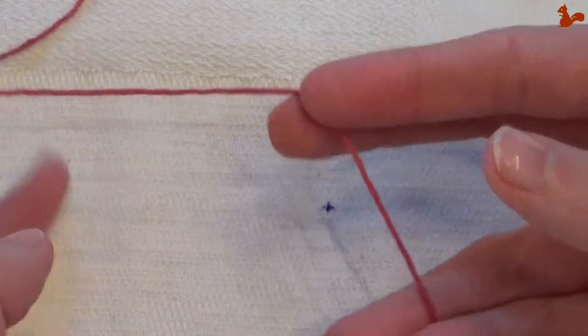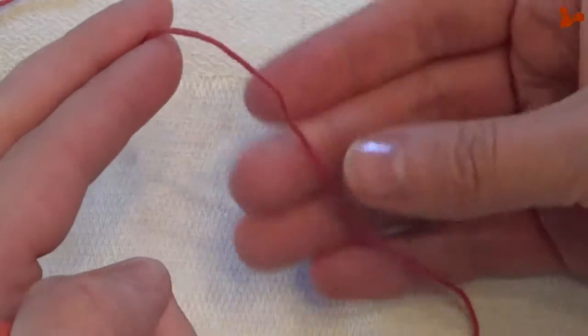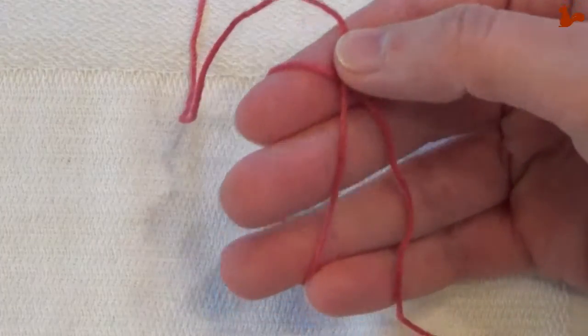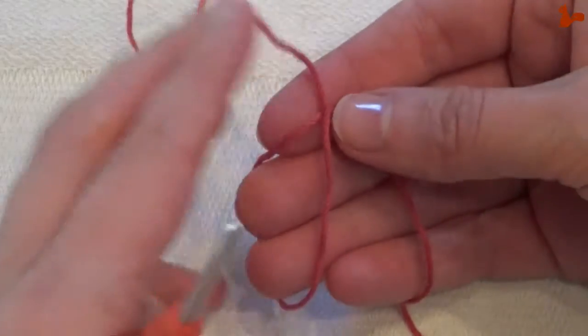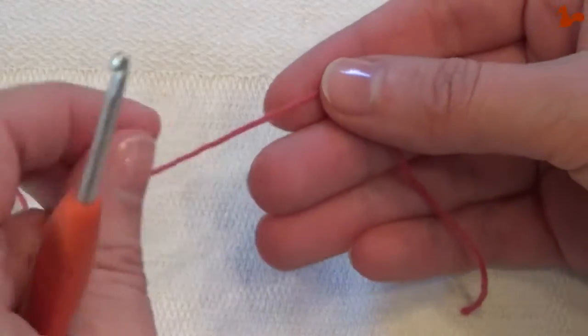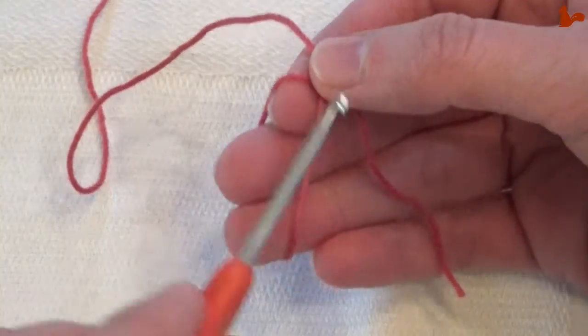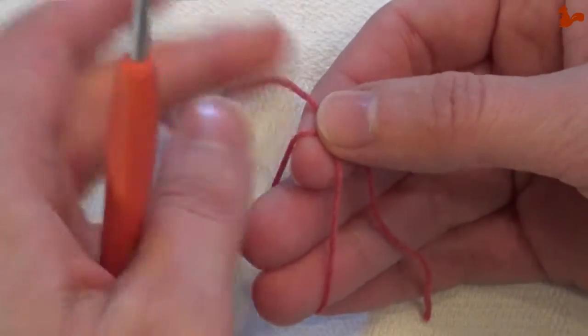To make a magic loop, have your yarn and go over, cross your yarn. The end of your yarn is on the bottom and you're over it — your tail is to the bottom and your long end is on the top.